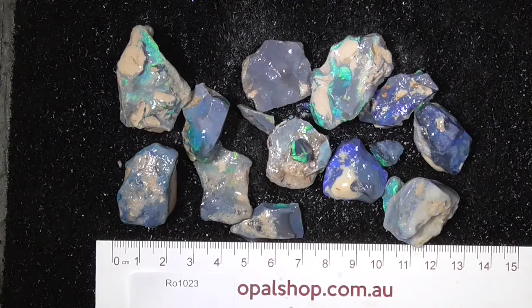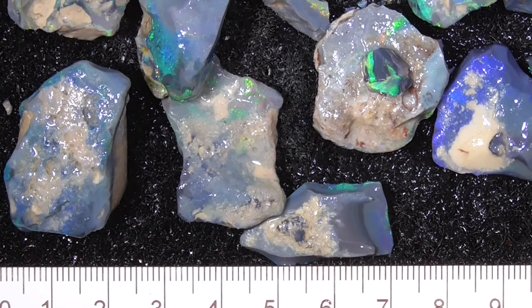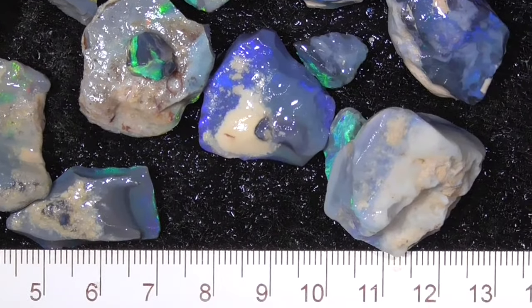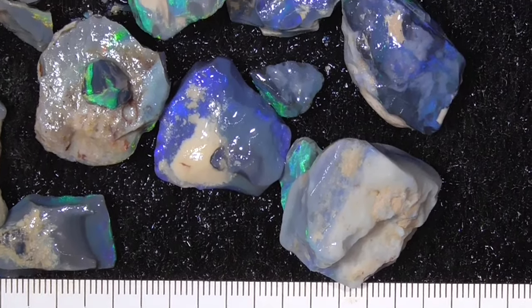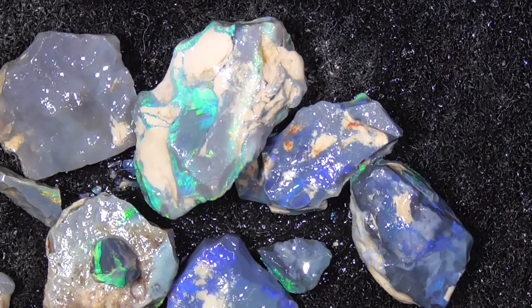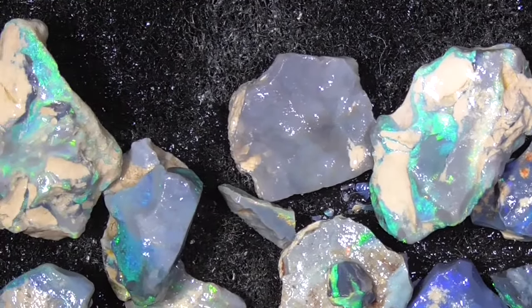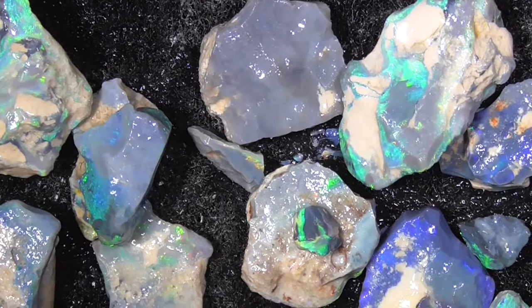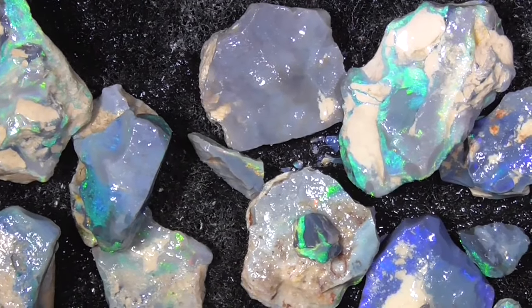G'day, here's a parcel of seam opal from Lightning Ridge — very nice bright colors. I'll zoom in to give you a better look. I've zoomed in; the ruler is in millimeters just to give you an idea. The pieces start at the top.